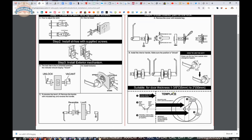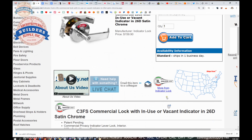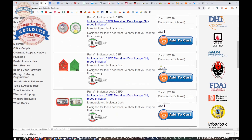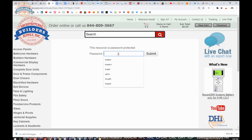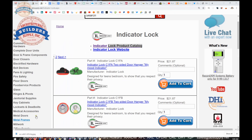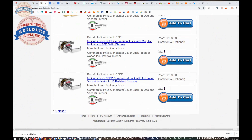The link to the manufacturer's page is here, allowing you to review all the indicator lock products we sell, a link to the manufacturer's website, and a link to the full product catalog. They don't have too many parts listed in the catalog, but they do have a small smattering of material. I believe they're also working on a keyed version of this, and if they do, we'll have that added to the site.